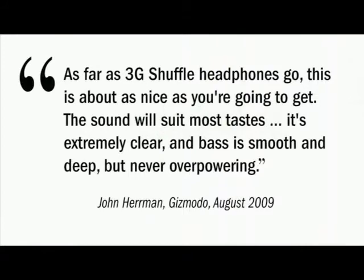As far as 3G Shuffle headphones go, this is about as nice as you're going to get. The sound will suit most tastes. It's extremely clear, and bass is smooth and deep, but never overpowering.